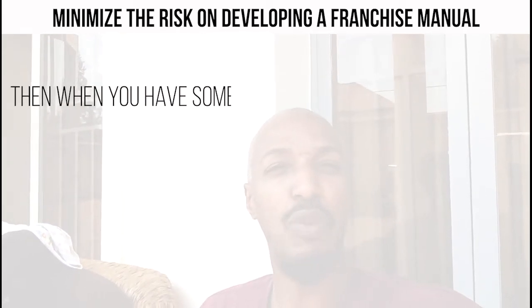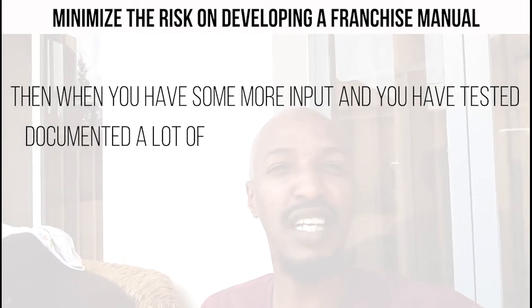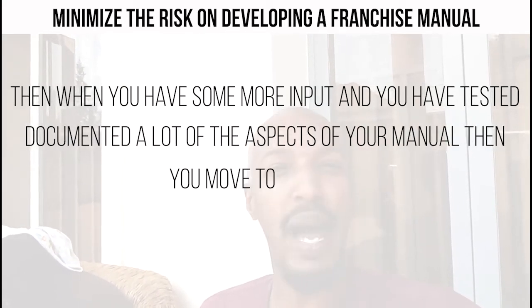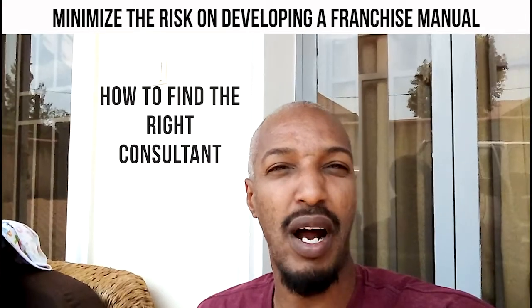Then when you have more input and you have tested and documented a lot of the aspects of your manual, you move to step two.